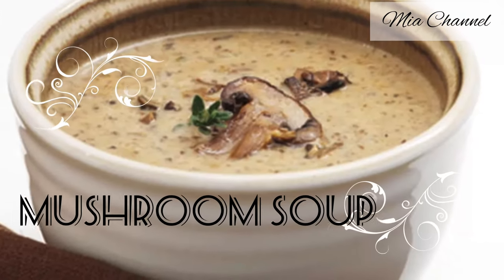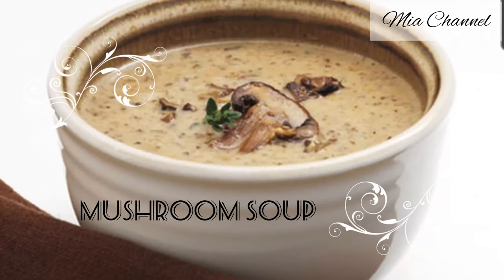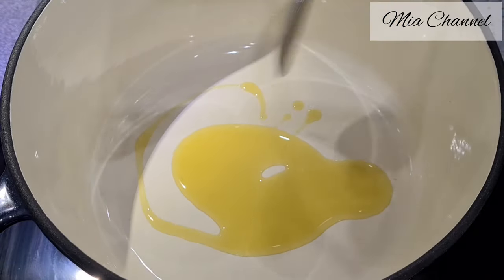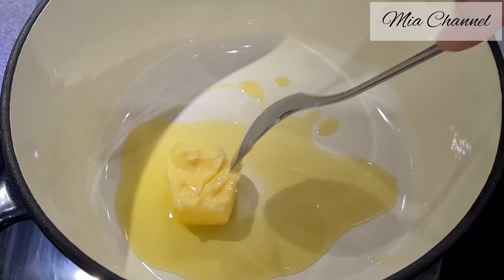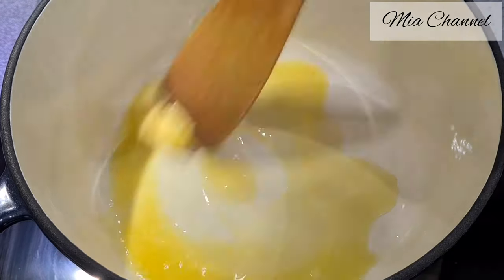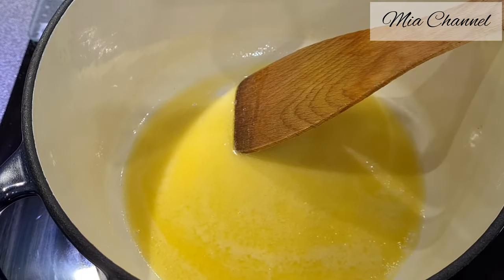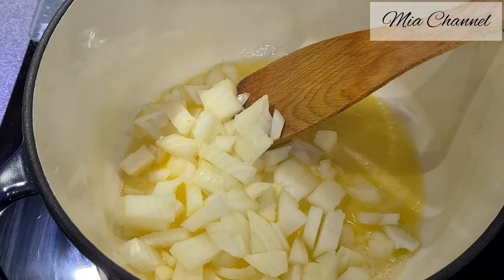Hi guys and welcome back to my channel. In today's video I'm going to share with you how to make this yummy and delicious mushroom soup. To start, you'll need one tablespoon of olive oil with one tablespoon of butter, then add one chopped onion and cook it until it gets soft.